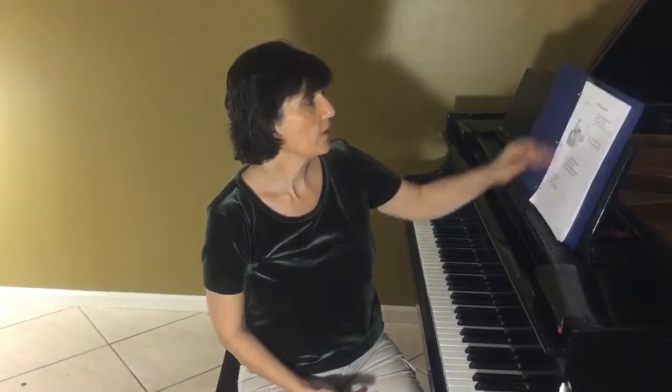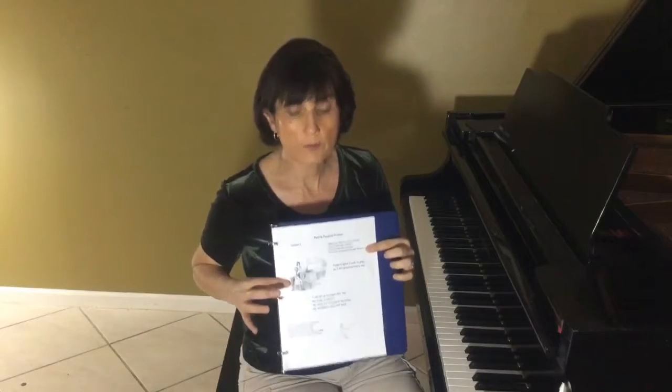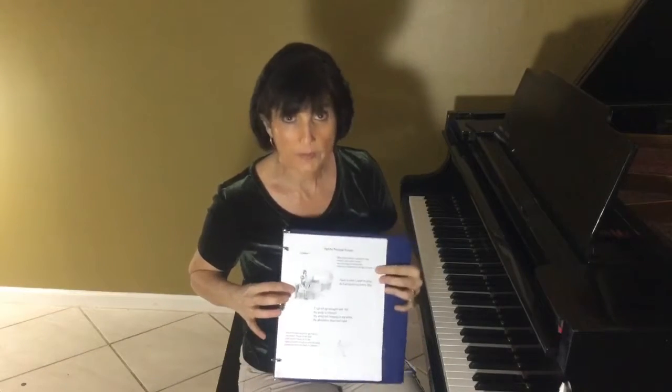The primer book is on the website and it comes in two volumes — primer book one and primer book two — and you can print them out and just pop them into a binder and then use them with your students.